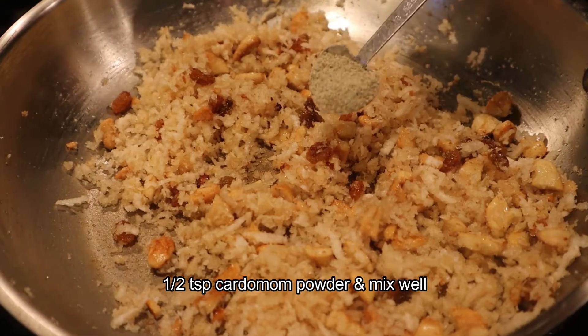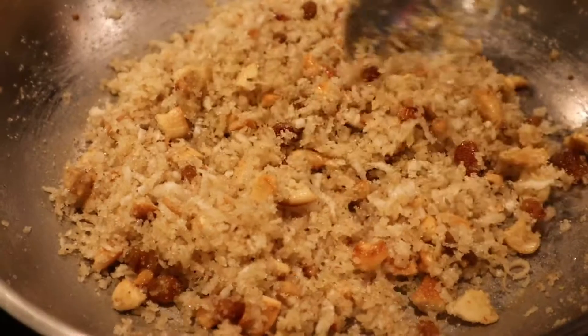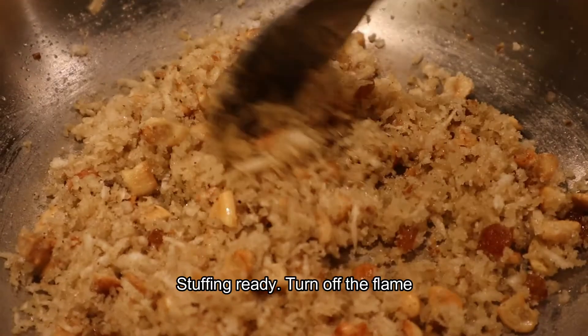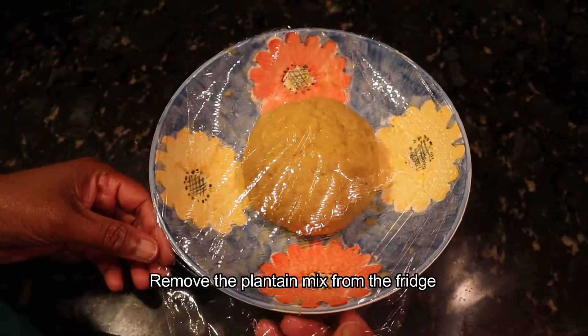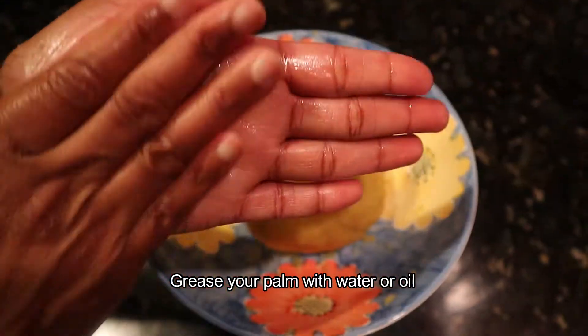Now let's mix it in a nice panchasara. Now we have the stuffing ready. We will be able to do the flame. We will be ready for this time. I will put it in the fridge.